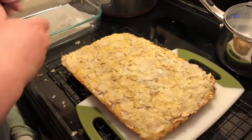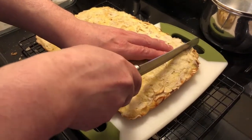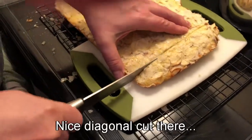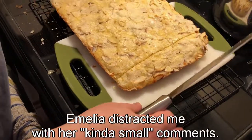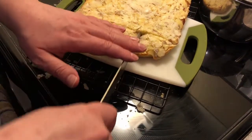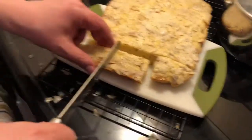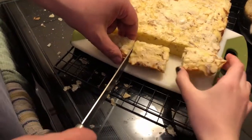Now it is time to cut with a knife. It's a bit small — like a little small bed. It's a tasting. This will be mine and this will be yours. Just kidding. It's all good.